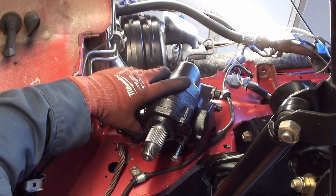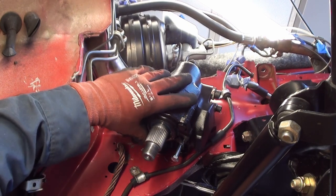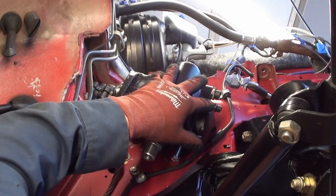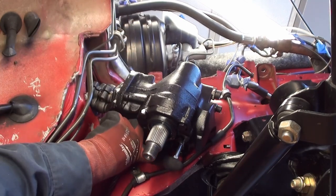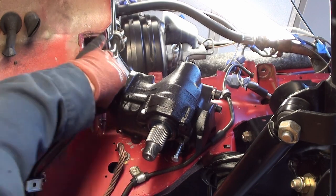At this moment I'm not torquing — all I'm going to do is get everything in place. Now, since you've had your pin in, everything should be lined up.